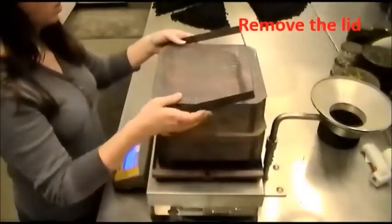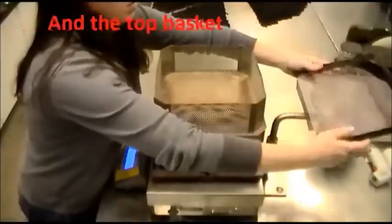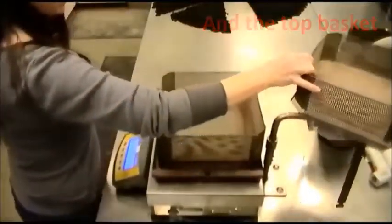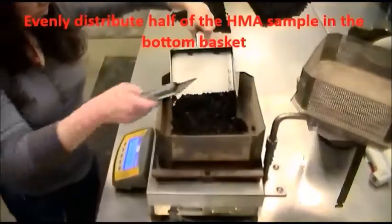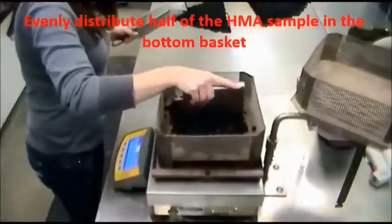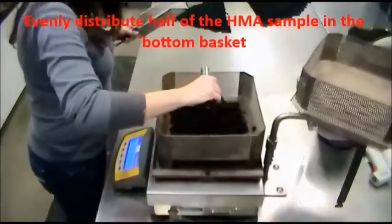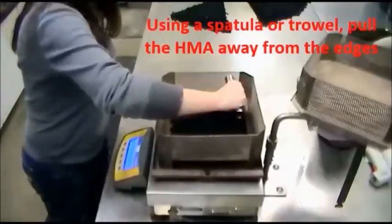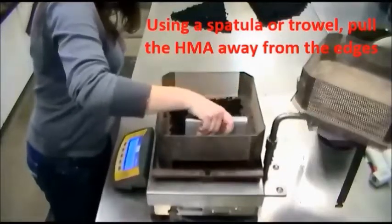Remove the lid and the top basket. Evenly distribute half of the HMA sample in the bottom basket. Using a spatula or a trowel, pull the HMA away from the edges.